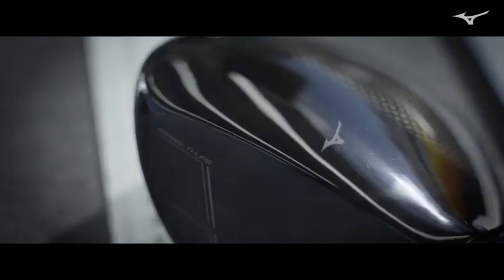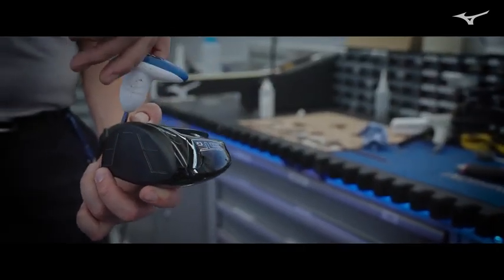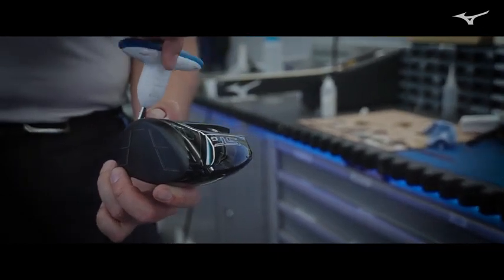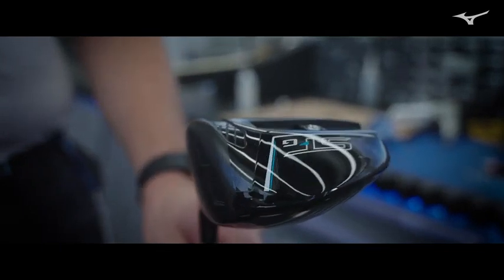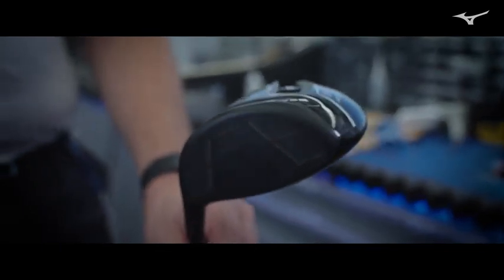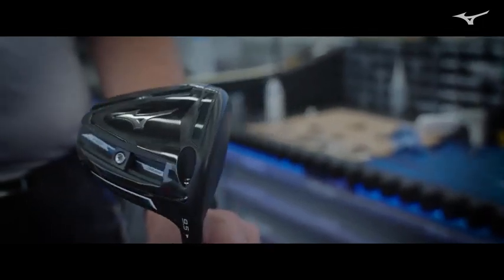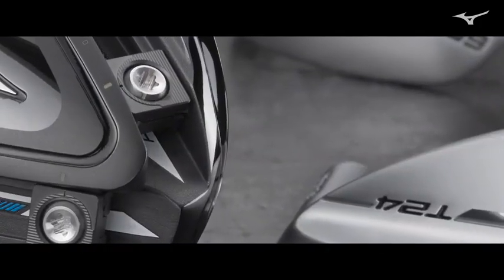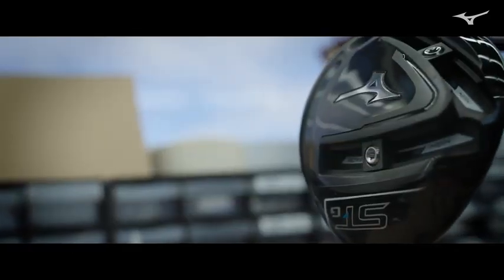The STG head is designed to be a low spin driver, but because it is adjustable in terms of center of gravity, it can be adjusted from low to mid-low spin. This is really designed for typically higher head speed players who could have a level to negative angle of attack — we can get the spin down, no problem. If somebody doesn't have any low spin requirement, we can put the weights in the back, which increases the MOI of the head and brings the spin rates up into more of a normal level.